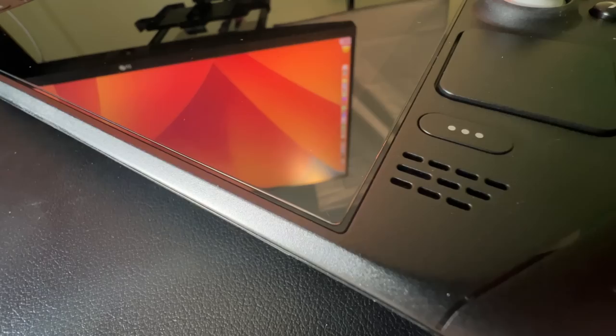The first thing you need to do after you take your Steam Deck out of the box is put a screen protector on it. If there's one thing I've learned in life, it is to always use protection, and the Steam Deck screen is no different.